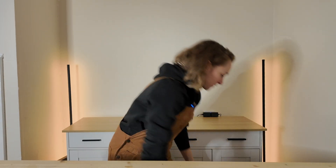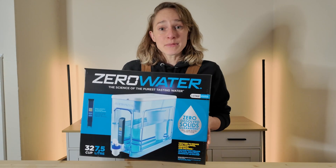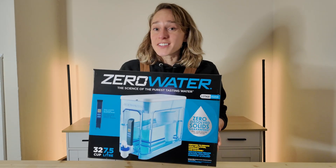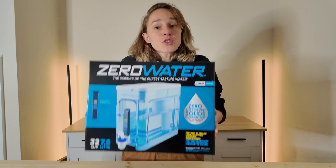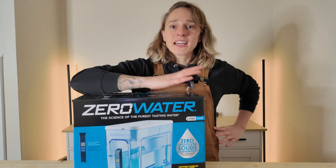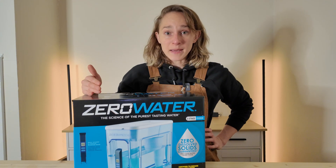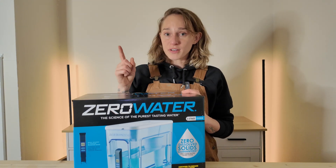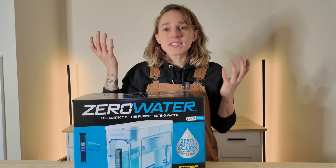A while ago I got a Brita filter as a first step, but I was just at the hardware store and I saw this. It is the ZeroWater system and it claims to remove everything — all the dissolved solids from water. That way you can rebuild whatever profile you want for the coffee you have.